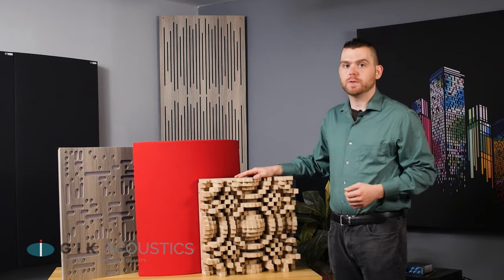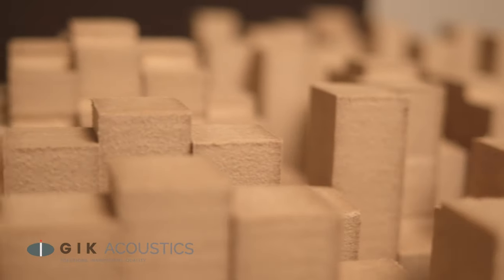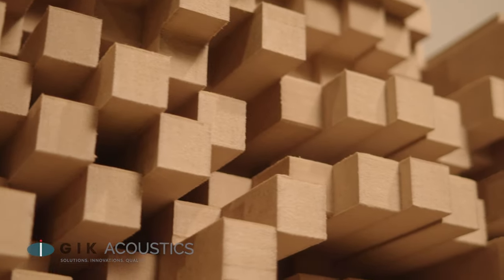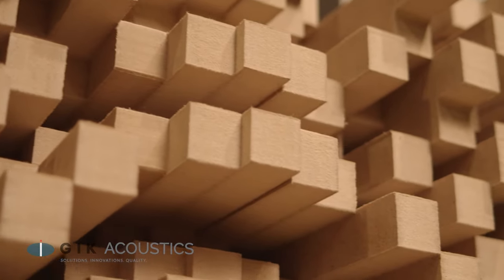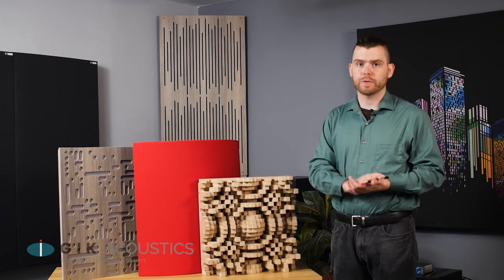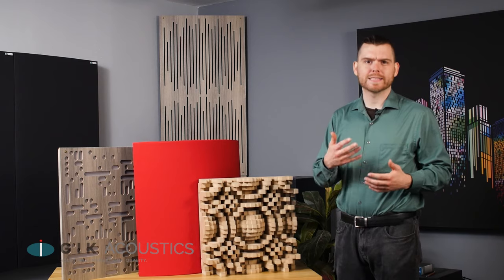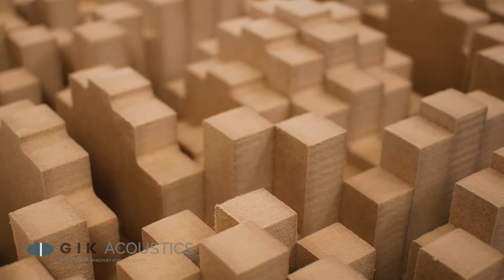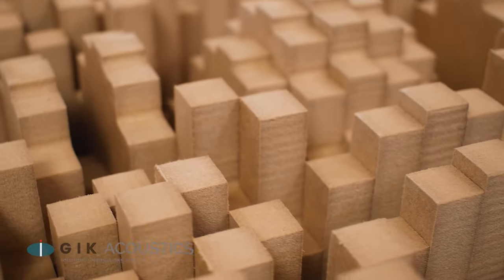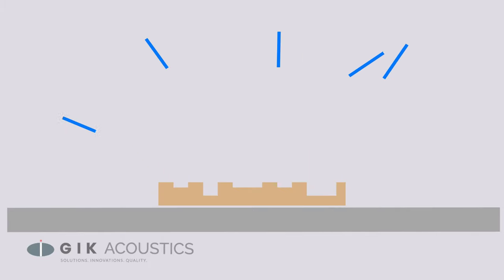It's easy to look at a professional piece of diffusion and assume that you can achieve the same results by just affixing a bunch of wood together. But what looks like a bunch of scrap wood glued together is actually a carefully calculated series of wells designed to scatter sound evenly at a specific frequency range. You might have found this out the hard way if you've ever tried to DIY a Skyline style diffuser — on top of the painstaking process of affixing all the blocks together, your sequence must also be carefully calculated to scatter sound evenly and not cause other acoustic issues.